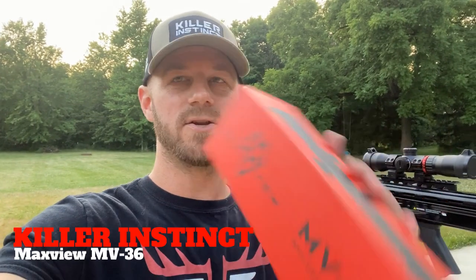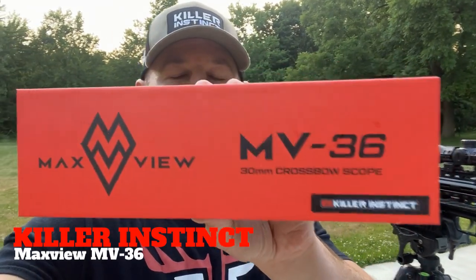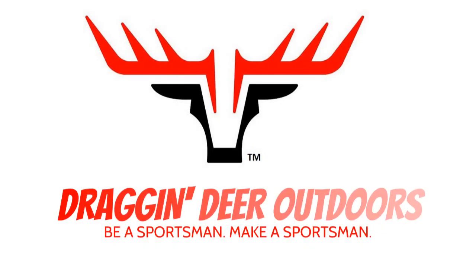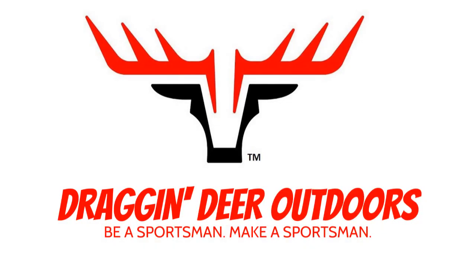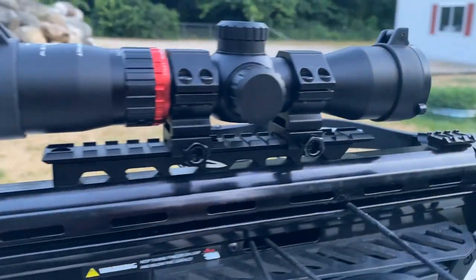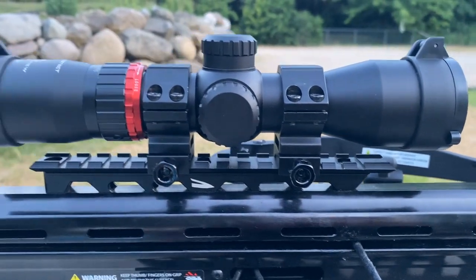Hey everybody, welcome back. Got some fresh new optics on my Killer Instinct Swat X1 — this is the new Max View MV36 from Killer Instinct. I want to do just a quick overview for you guys and show you what the scope is all about, so stay tuned. Here's a closer view of the Max View MV36.